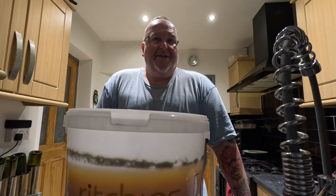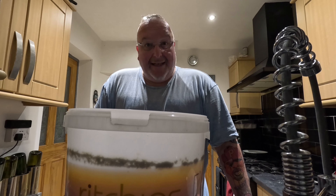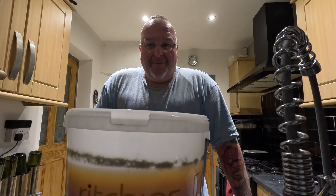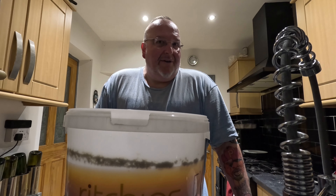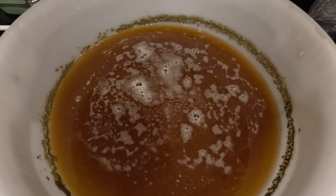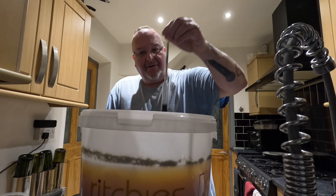Some first impressions: it doesn't look green like I expected - I'll show you in a second. It smells very beer-y; I'm not particularly getting any lime off it though, or citrus. So that's what it looks like in the bucket. Let's see what the gravity is then.